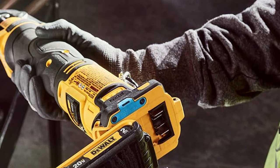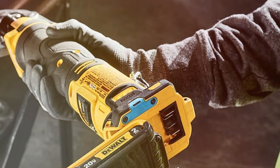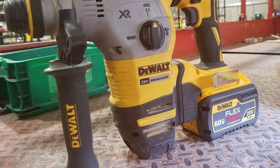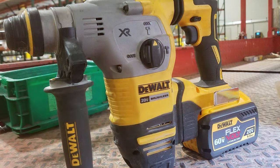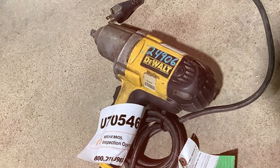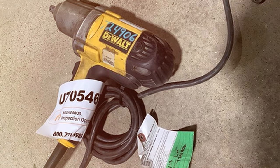This makes it an ideal choice for professionals who prioritize mobility without sacrificing performance. The DEWALT DCH293X2 excels in versatility, featuring a three-mode selector for drilling, hammer drilling, and chiseling. Its brushless motor technology not only maximizes runtime, but also contributes to the tool's overall durability. The anti-rotation technology adds an extra layer of control, ensuring precision in every application.